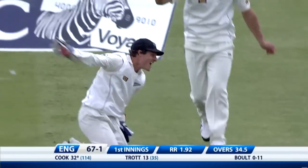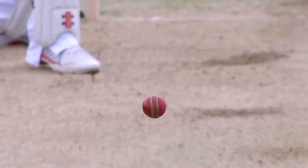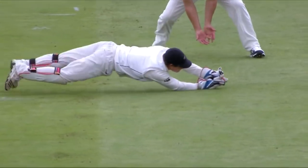Edged, and has it carried? I think it has. A really good catch. The England captain's gone. Wonderful bowling by New Zealand — some great discipline.